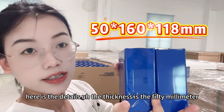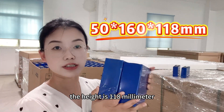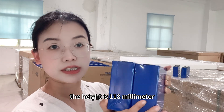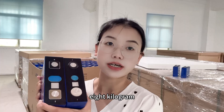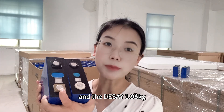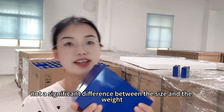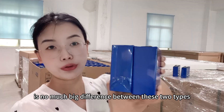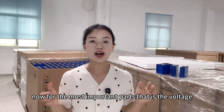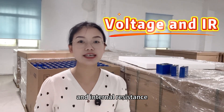From the size, both are almost identical. The thickness is 50 mm, the length is 160 mm, and the height is 118 mm. For the weight, the EVE is 1.98 kg and the Daisy is 1.96 kg — not a significant difference. So the energy density is not much different between these two types.